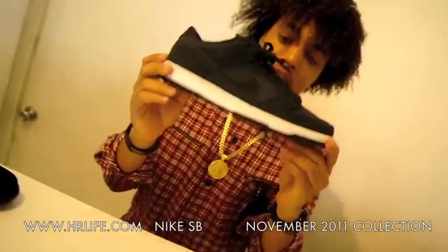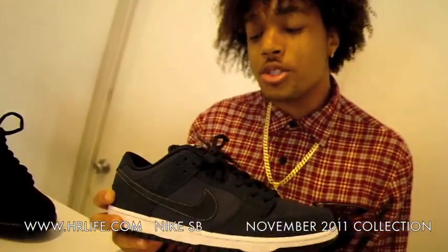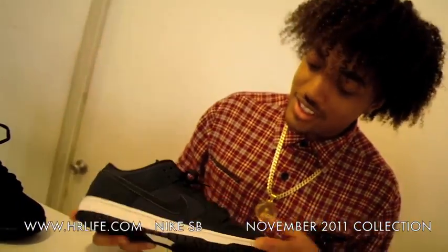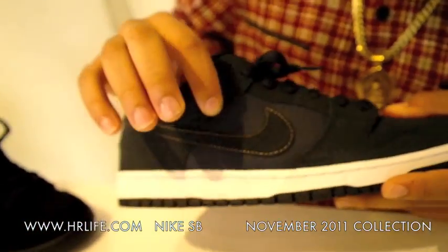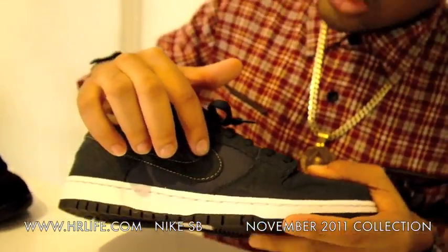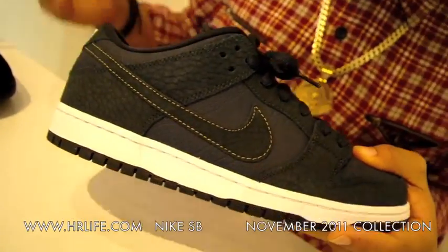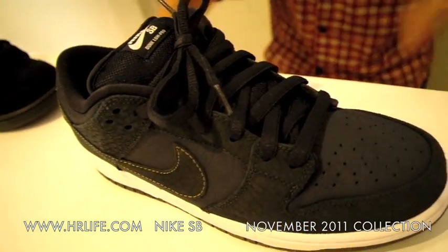And then the ones you guys have really been anticipating — it's the US Passport. If you've ever traveled outside of the country, you'd know this is meant to embody the US passport. You can see it has the pressed suede and pressed leather, all blue just like the passport, with the gold trim around the swoosh and gold embroidery to mimic the gold lettering on your passport.